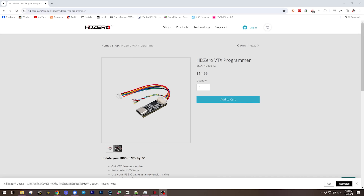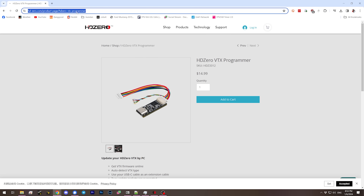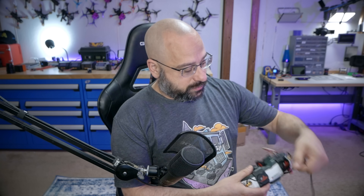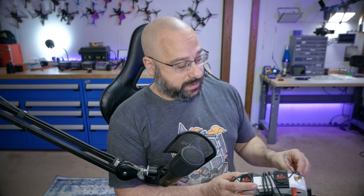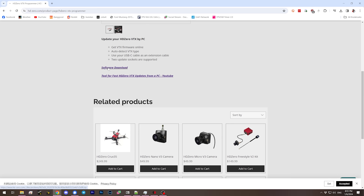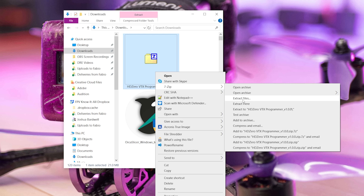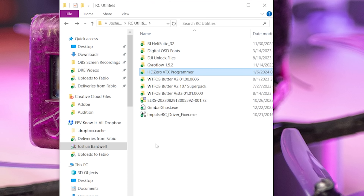But there's a couple little gotchas. The link is in the video description below for your convenience. It costs $15, and the time and hassle you're going to save — not having to do all that garbage I showed you at the beginning of the video — is well worth that $15 plus shipping. After you've received this wonderful little programming adapter, you're going to download the software. I'll put a link to that in the video description as well. That software is going to come down as a zip file and you're going to extract it to a folder on your hard drive.